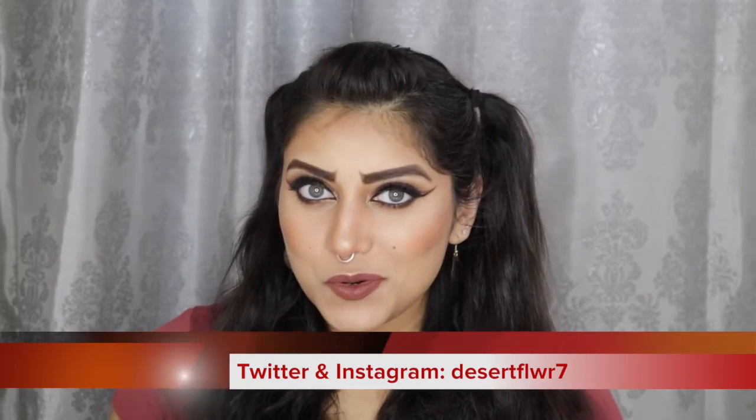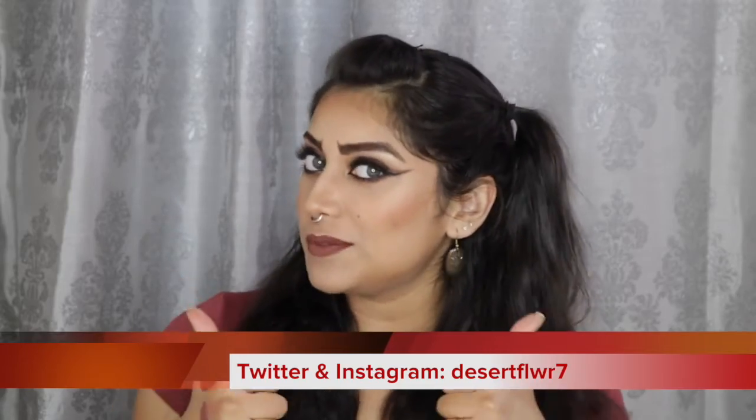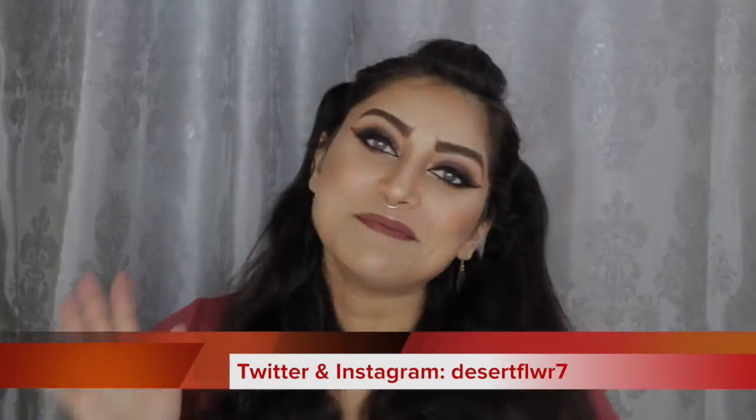Alright guys, so that's it for this makeup tutorial. I hope you guys enjoyed. Please subscribe if you haven't already, give this video a big thumbs up, and I will see you guys in my next video. Bye!